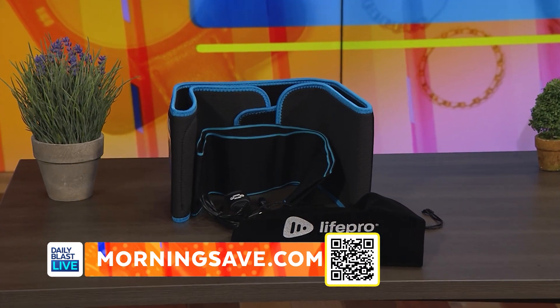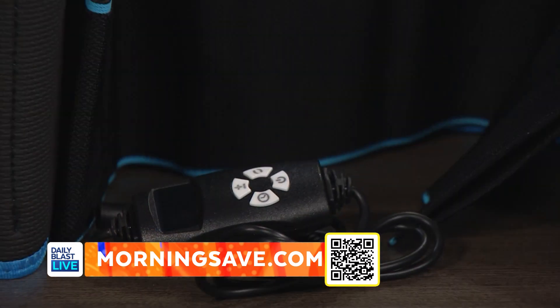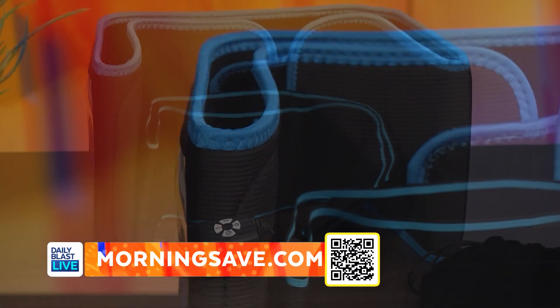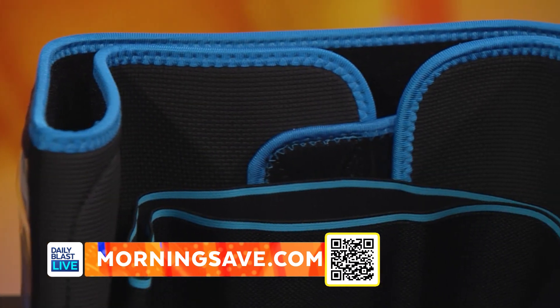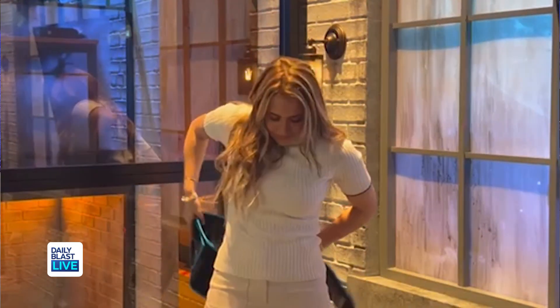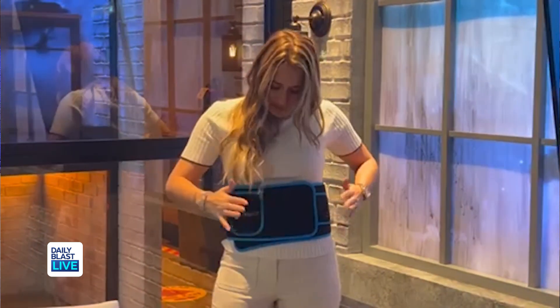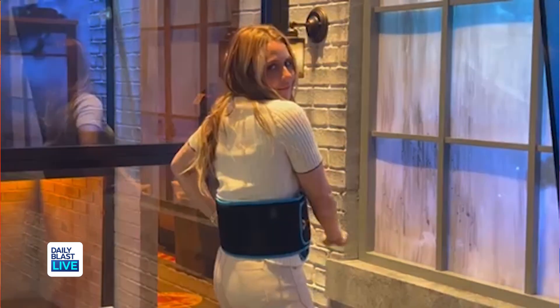First up, we've got the LifePro Fitness Aleva Red Light Therapy Belt. This deal includes one therapy belt. We've all seen those light therapy masks for your face, but think about it — what about the rest of your body? That needs TLC too. This belt is really easy to use. You can just wrap it around your body; you can use it on your legs, waist, or wherever therapy is needed. And this is the first time ever that MorningSave has featured this on TV, so you need to get it while it's red hot.